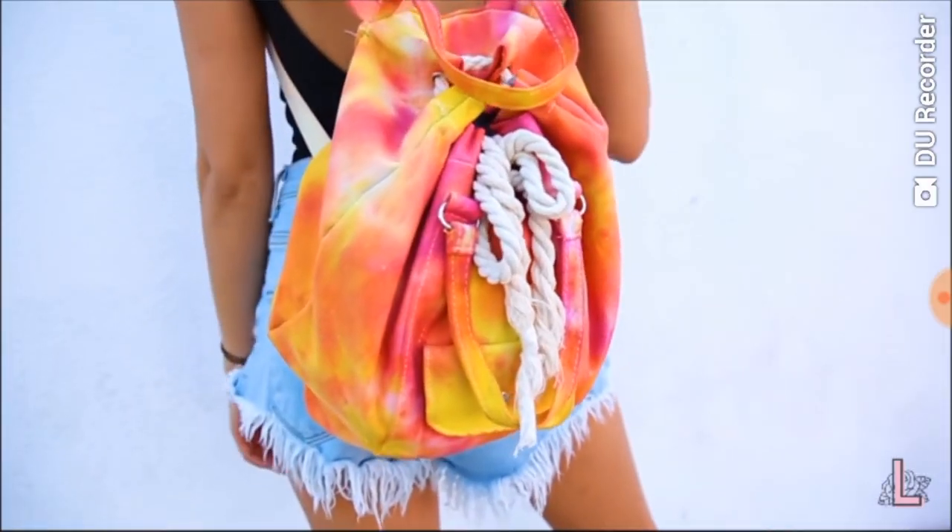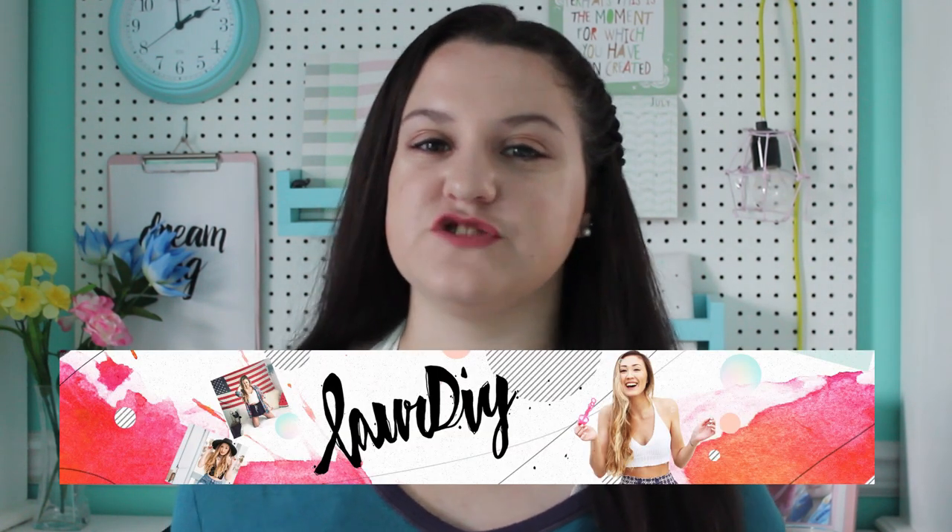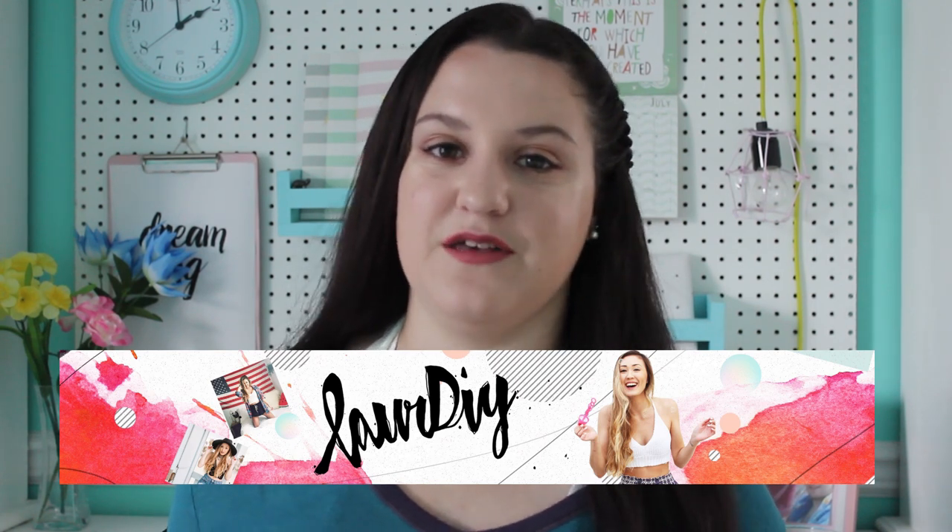The next YouTuber I was inspired by is Laura DIY. I feel like you can't make a DIY video and not be inspired by Lauren — she's known as the DIY queen here on YouTube, so she had to be included. In a lot of her videos Lauren uses watercolors to make beautiful designs, so I thought I would give it a shot. Also, in her channel banner there's a little bit of orange-ish reddish watercolor in the corner, so those are the colors I'm going to be using.